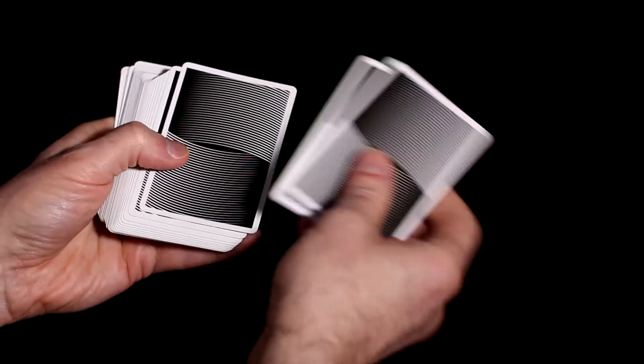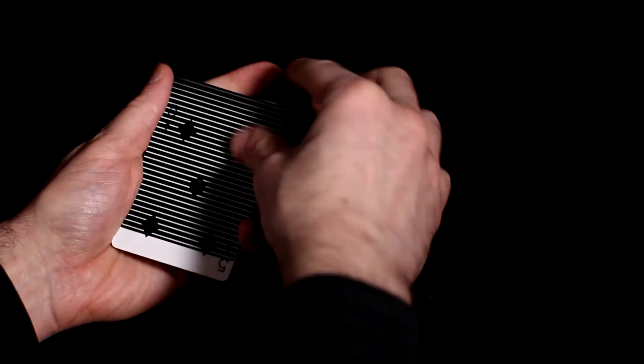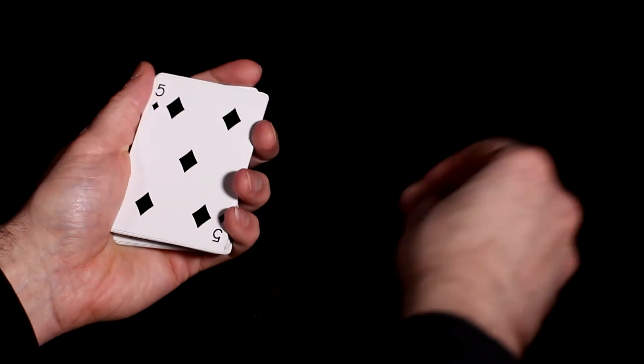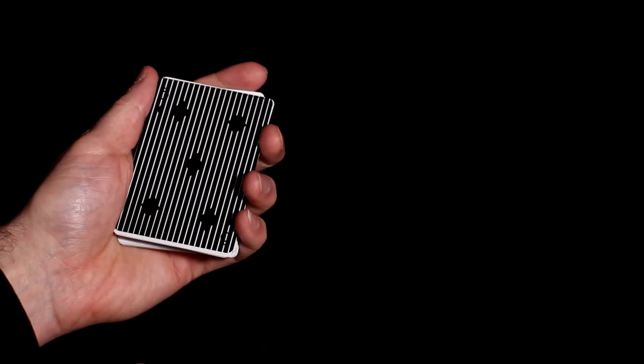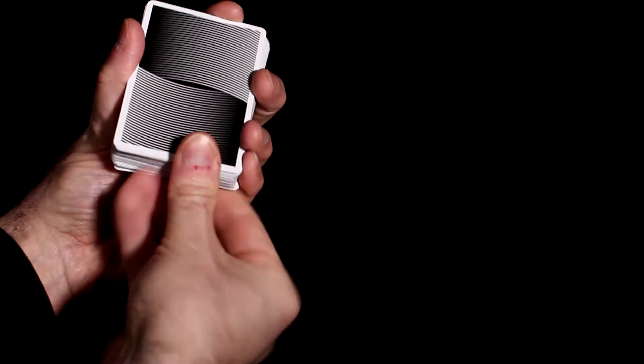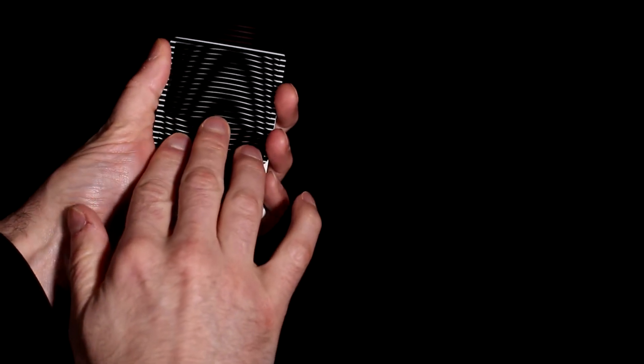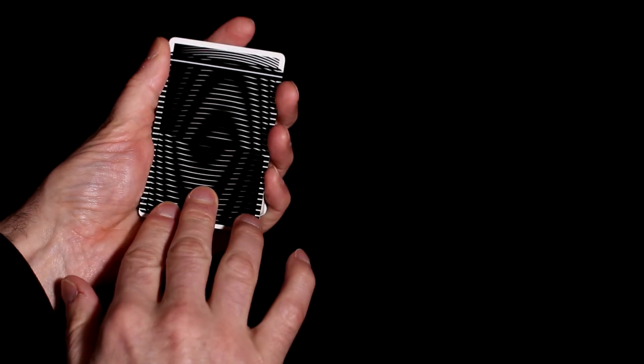Now onto the gimmick and main selling point of these cards. The back features a sort of wavy black and white design. Included are two plastic cards that have black and transparent designs, similar to the case. One of the cards features black horizontal stripes, the other vertical stripes. The way it works is by moving these cards over the back design, you can create animated visual patterns. Which is pretty cool.